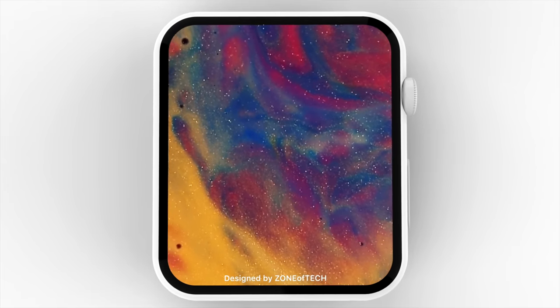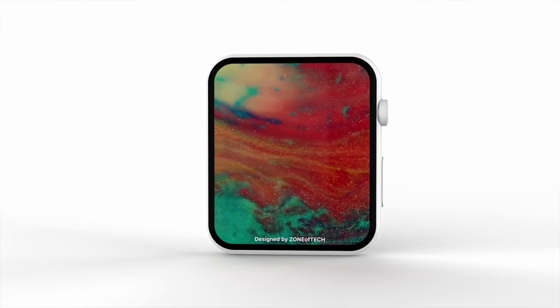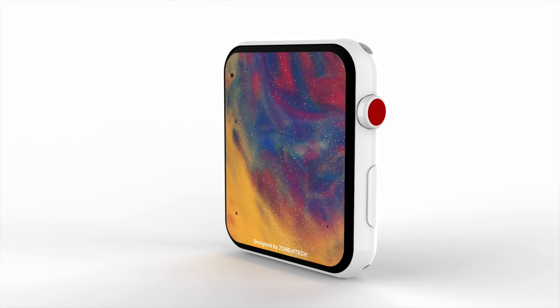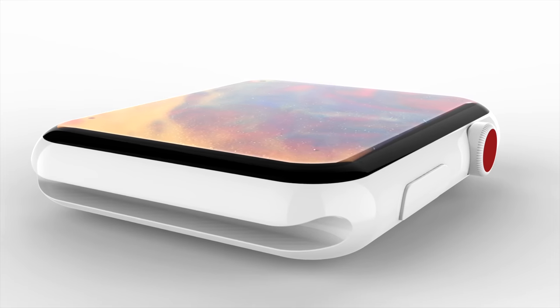This is the Zone of Tech Apple Watch Series 4 concept, to give you a better idea of how the Apple Watch Series 4 would look with those much thinner bezels. You would be able to not only see more content on the screen, but every single watch face — even the ones with mostly black — would be quite a bit larger.